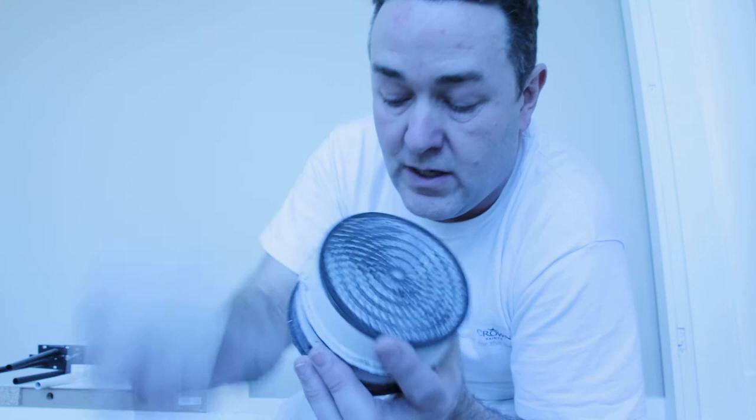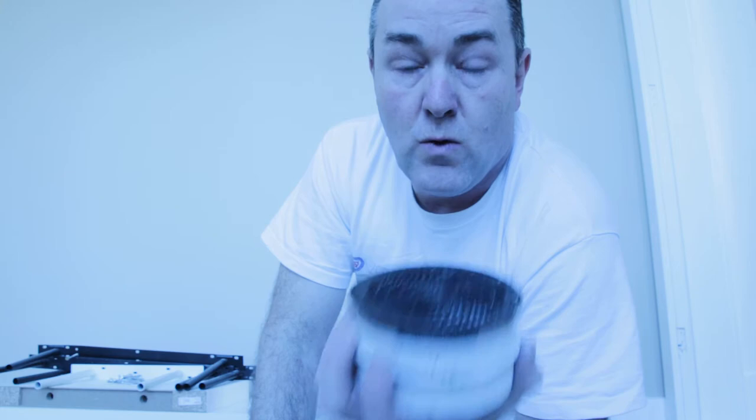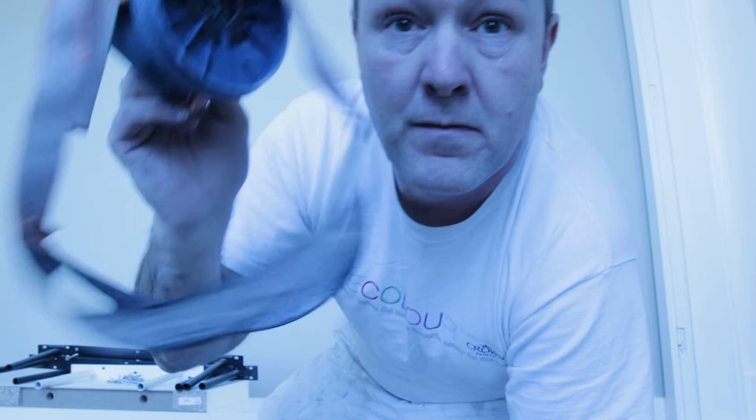It says gas filter - that takes out all your smells, so actually when I'm using it, it feels like I'm breathing in fresh air. It's a lot better than breathing in all the fumes of the paint. These filters have been on two years. Obviously every job the pre-filter gets changed, but in 2020 I've done very little spraying because of lockdown, so they've had quite a bit of use.